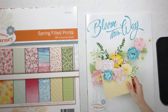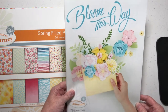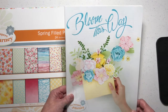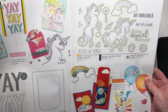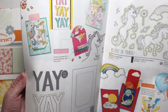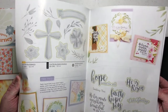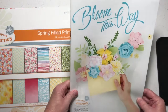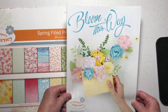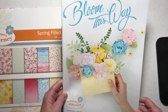Hi everyone, it's Mary Director, your Fun Stampers Journey coach. It seems like it's been forever since I've done a video, so I thought I would take the time today to show you some of the products in our great new mini catalog called Bloom This Way. This catalog premiered January 1st and is valid until the end of March. You can view this catalog on my blog — there's a direct link on the right-hand side.